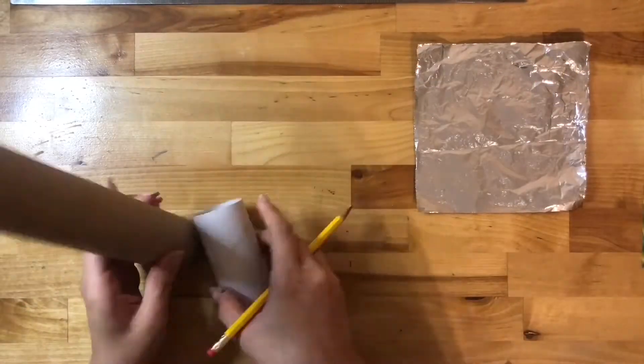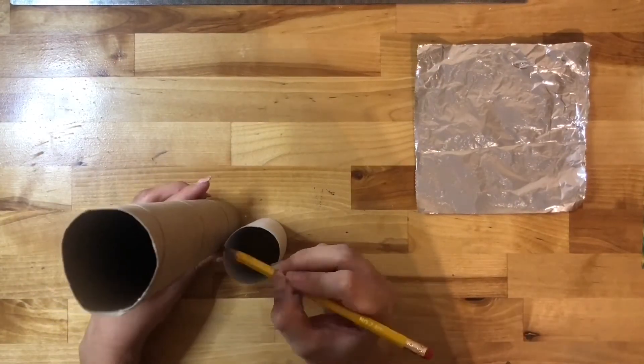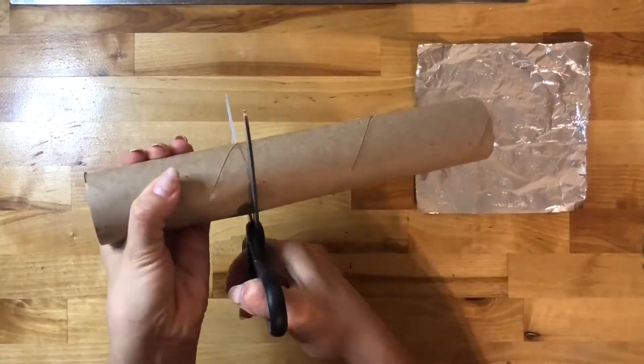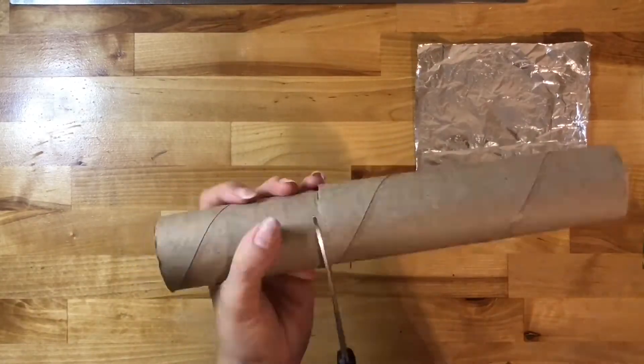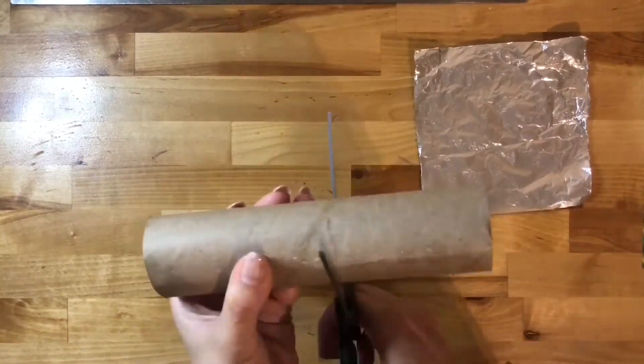You can also grab napkin rolls — they're a little bit longer, but you can cut them for this project. Once you have collected one or two of these rolls, we can go ahead and start. Let me show you how to mark and cut a napkin roll to the size of a toilet paper roll. Place them flat on the table, mark the lines right at the top all around the roll, and simply cut. My roll gives me two toilet paper roll sizes and a little bit extra.